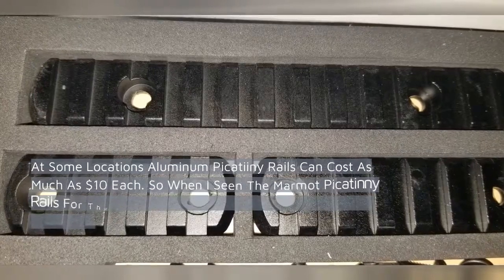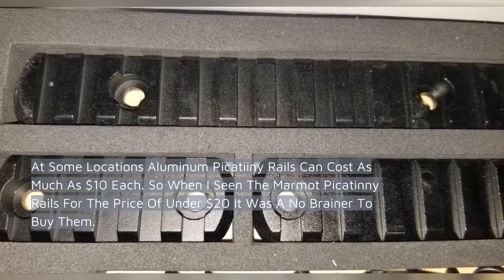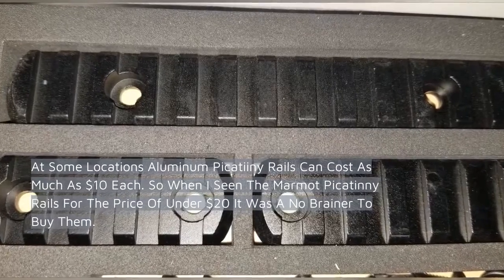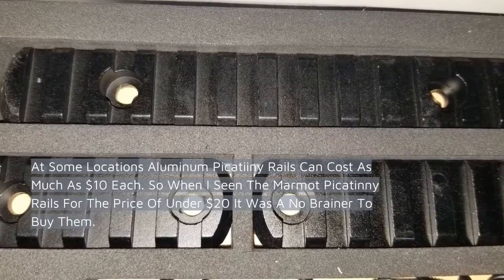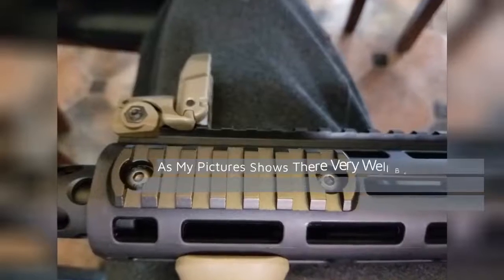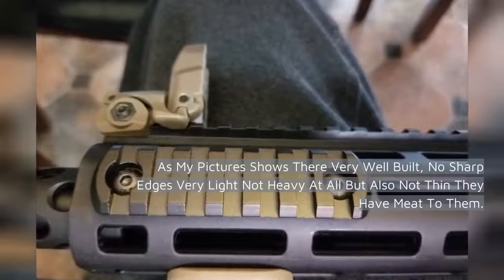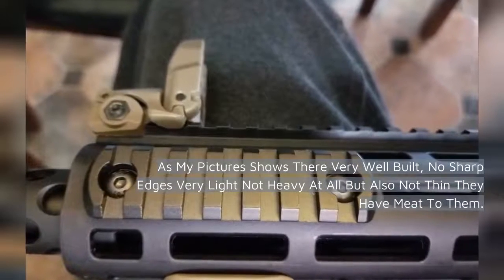At some locations aluminum Picatinny rails can cost as much as $10 each. So when I seen the Marmot Picatinny rails for under $20 it was a no-brainer to buy them. As my pictures show they're very well built, no sharp edges, very light but also not thin — they have meat to them.